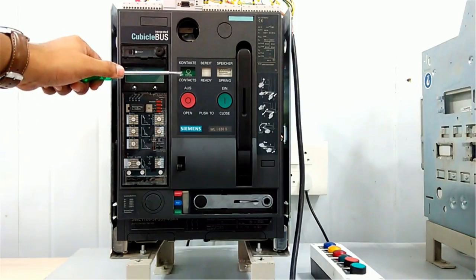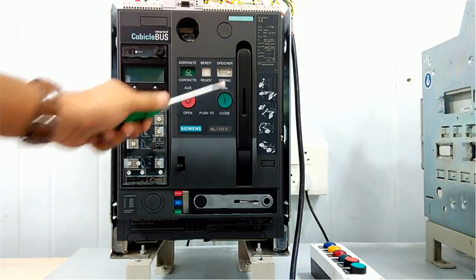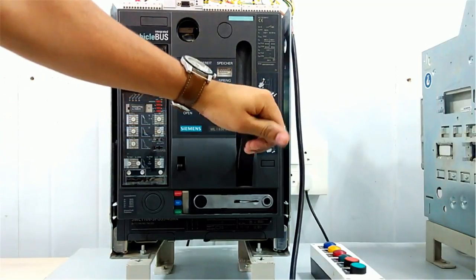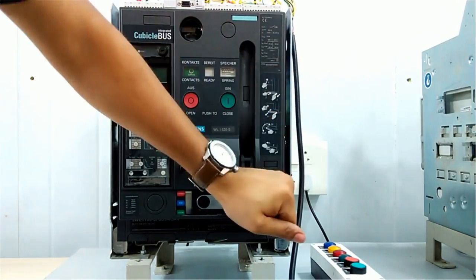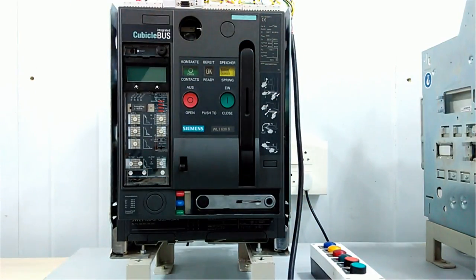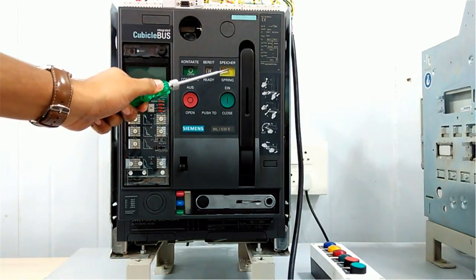Right now this contact is open and the spring is discharged. By pushing this handle we can charge the spring and make the contact closed. So first we will make the contact by charging the spring. I am charging — you can see now we have charged the spring and you will get a yellow color indication.